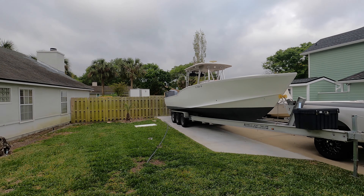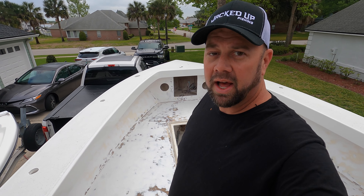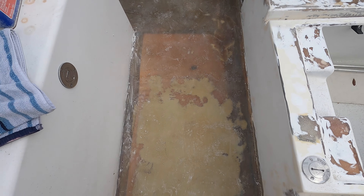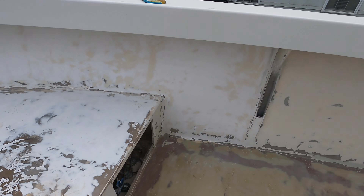Welcome back to Jacked Up Fishing. I'm up here in Mayport, Jacksonville, Florida area. My buddy Ryan called me and said he needs some help gel coating this big beast right here — a 31 Ocean Master project. He's been redoing it for a long time, at the final stages. He needs help gel coating the whole interior. We're doing that today. There's been a lot of fiberglass work, sanding, and a couple patches, including a new fuel tank area. We're just gel coating the inside today.